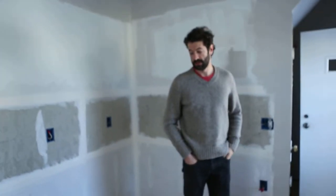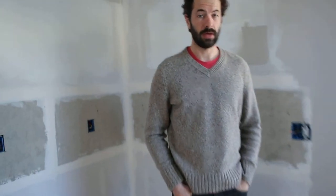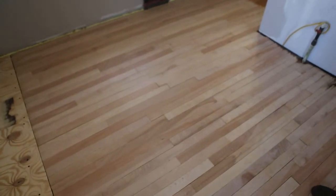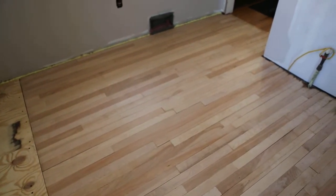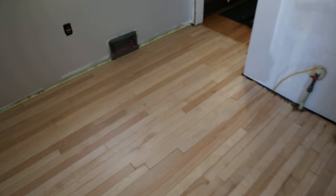So today I'm going to put the sealer on and then the first coat of poly, and then I'll come back tomorrow and sand the poly. Doing the edges was brutal on the body — you basically have to do a squat and hold this little machine.